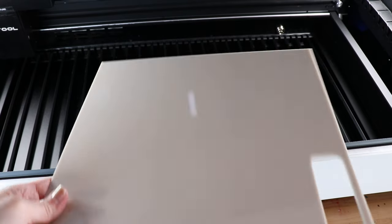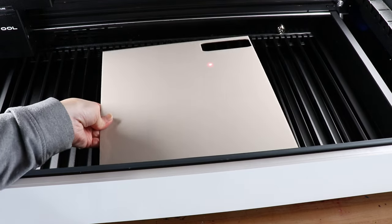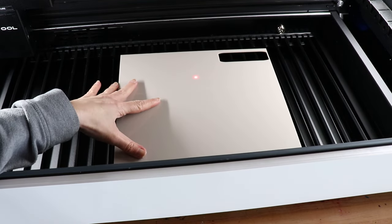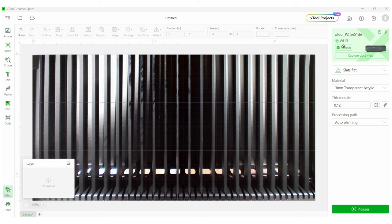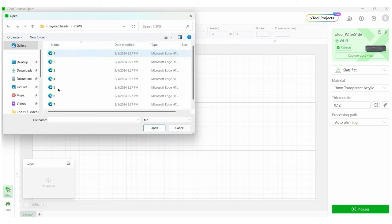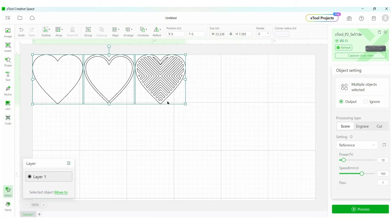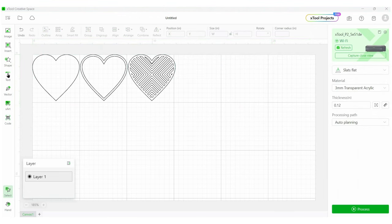This next project is a layered plant stake. We are starting with pastel gray acrylic, which comes with a plastic coating over the top — we want to remove that plastic before putting it in our laser. Over in XCS, I'm going to hide the background, which is a nice little trick if you want to work with a white background versus your material. I'm going to import this SVG from Creative Fabrica — it's three pieces — and size it down appropriately, making sure I size them all together so they all stay the same.